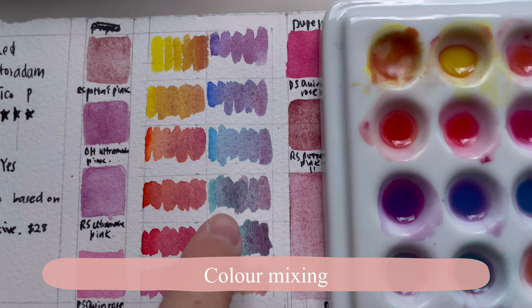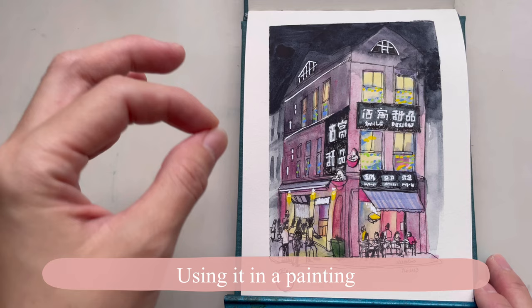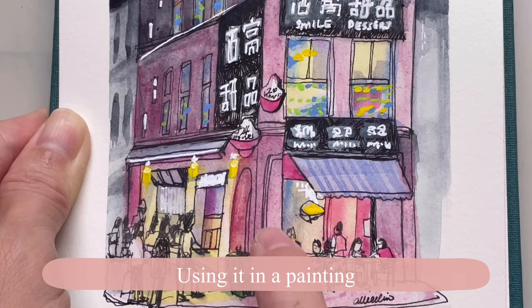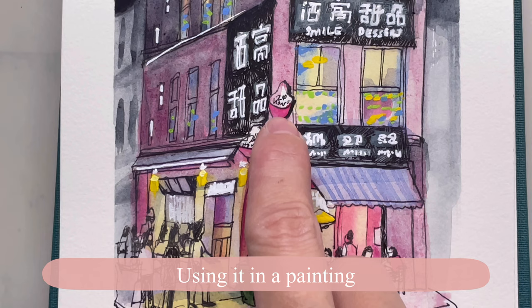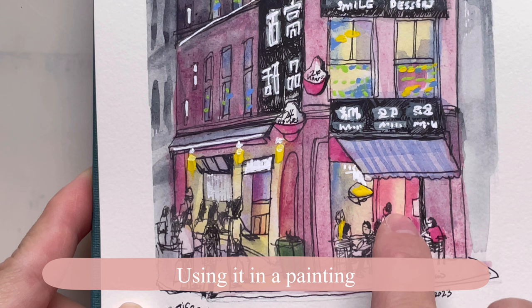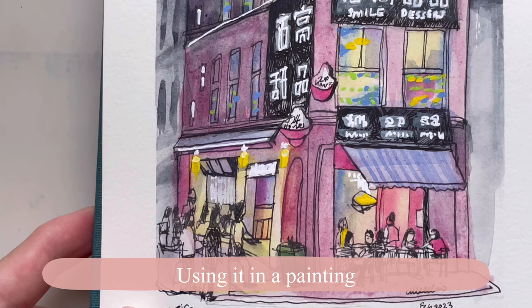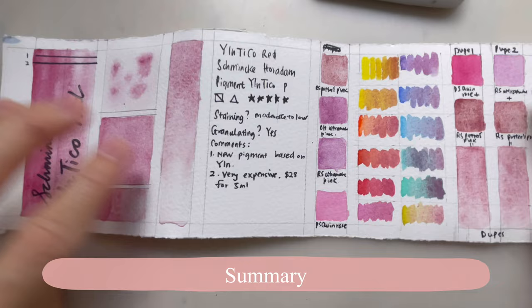Let's examine how we can use this color in a sketch. The tinting strength is really, really low, but the granulation is nice — you can see the granulation very strongly here. However, it's not that bright, so if you want a really bright pink-red color you need to use Quinacridone Rose. Here's the color made by Quinacridone Rose and this is the color made by Inticle Red — it pales in comparison. Here are the mixtures I made with Ultramarine Blue and with yellows.